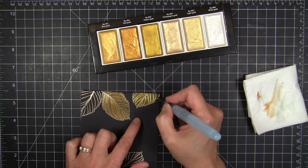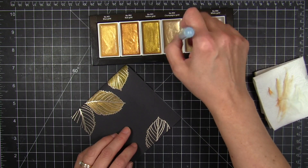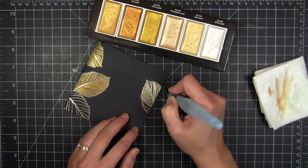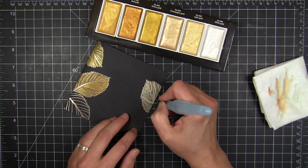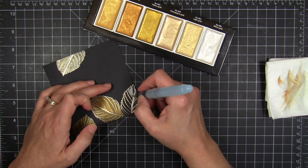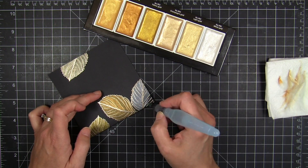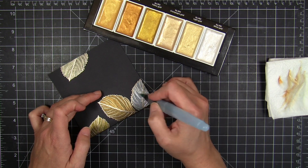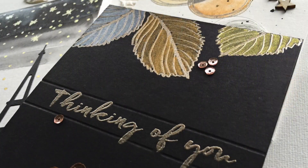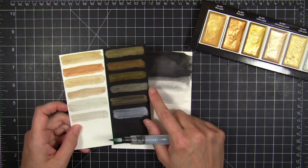I got so excited I just wanted to start making cards right away. I grabbed some black cardstock and used the leaf from the Mondo Hydrangea set, embossed in platinum embossing powder by Hero Arts. I thought it would accent the gold colors and outline the image without overpowering the shimmery colors. I painted right over the top, and those rose gold sequins by Pretty Pink Posh really set off the design.